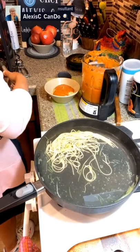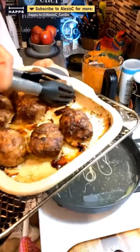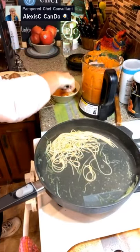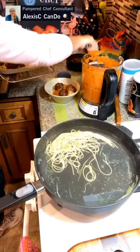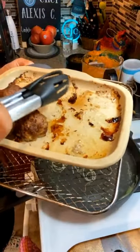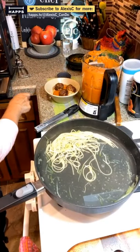Now we get the meatballs out of the pan. You can see they're nicely cooked and there's not a whole lot of oil or grease — that's the beauty of the air fryer. We'll put three meatballs per serving right on top. The new stoneware bar pan can go in the dishwasher too — easy cleanup.